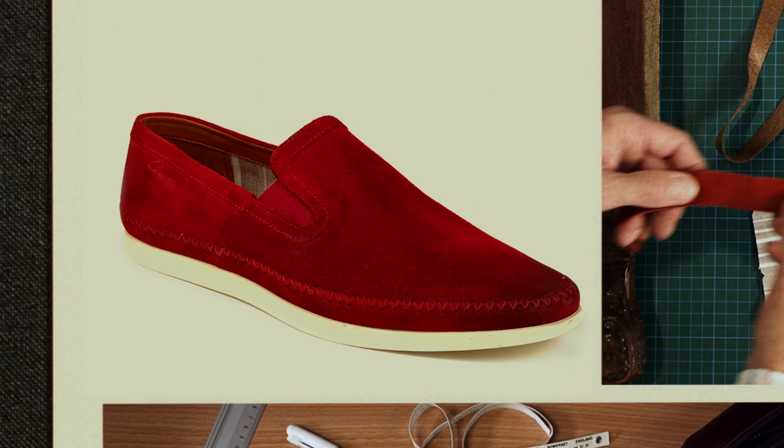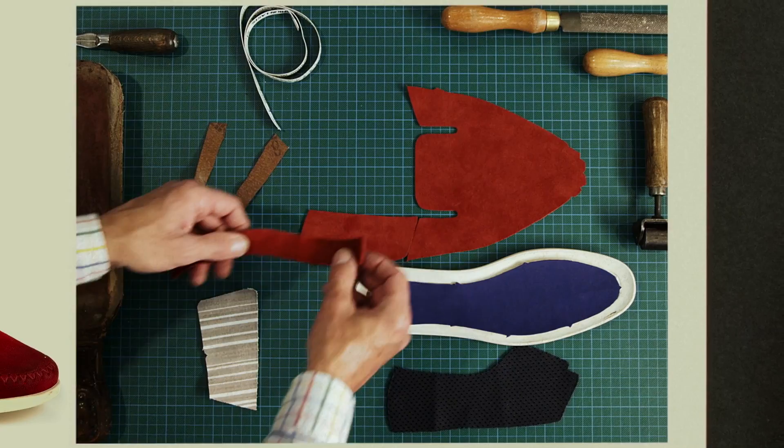The super soft suede was then rubbed down to create an almost burnt appearance to areas of the fabric. A sleek cup sole was added, giving character to this casual Clarks slip-on.